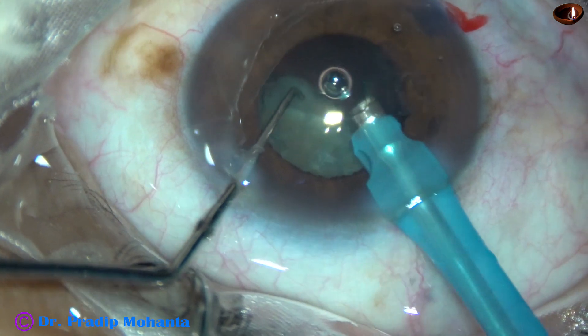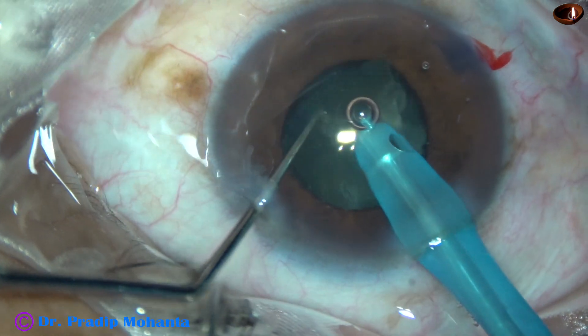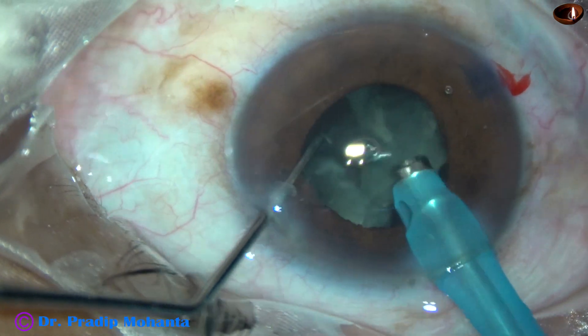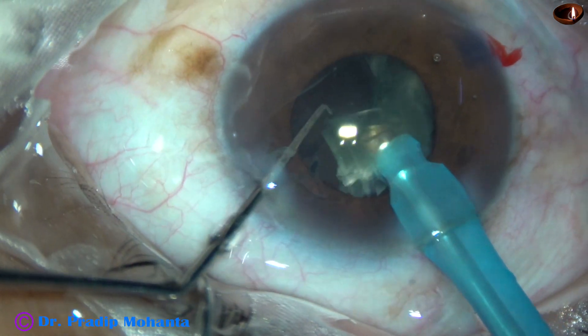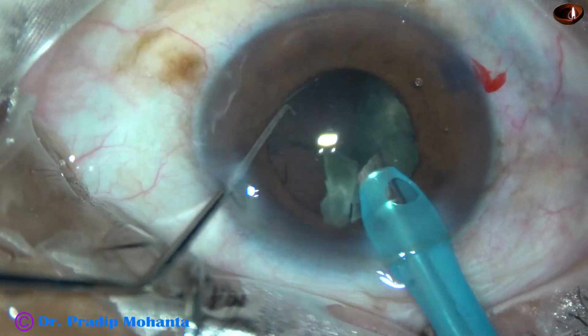In this case, ultrasonic energy used is 60%, though 60% was not used most of the time. Flow rate is 45 ml per minute and vacuum is 450 mmHg. This is Centurion Cataract phacoemulsification.